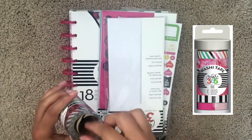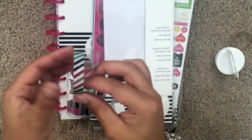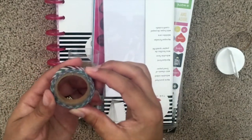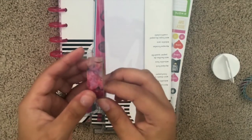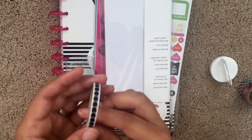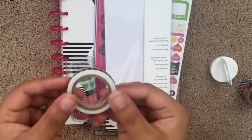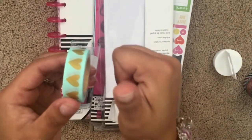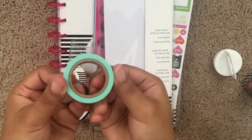To get started, we're going to go with the washi tape. I decided to go with the Peony and this one has seven rolls, each about six and a half yards long. There are three rolls of 15 millimeter, three rolls of 10 millimeter, and one roll of the six millimeter. I really love these tapes — the print on them is absolutely beautiful.